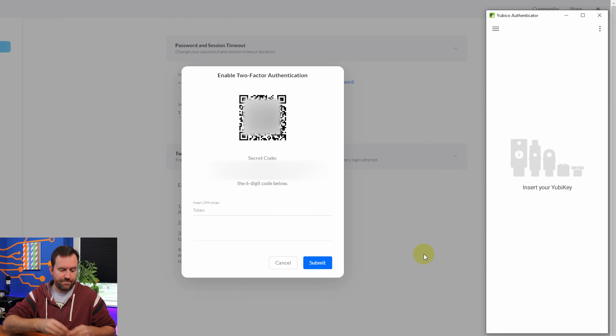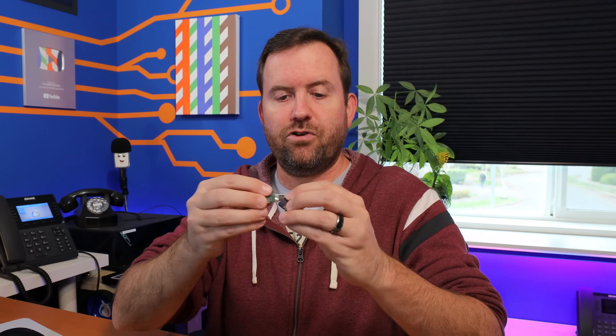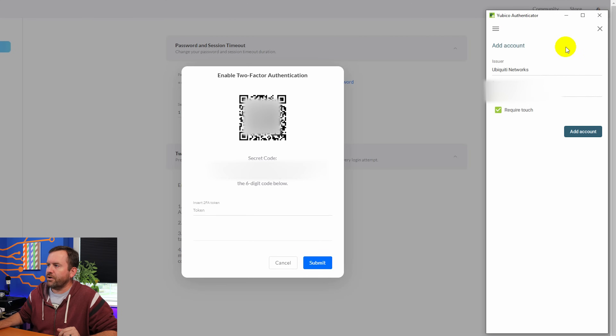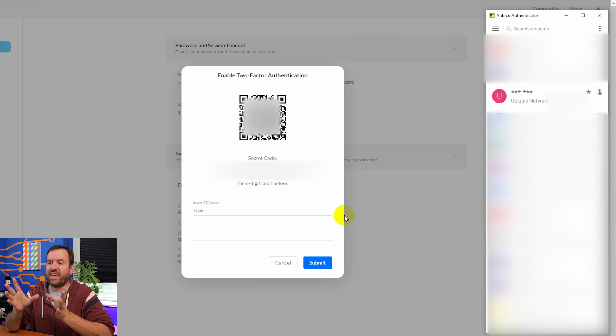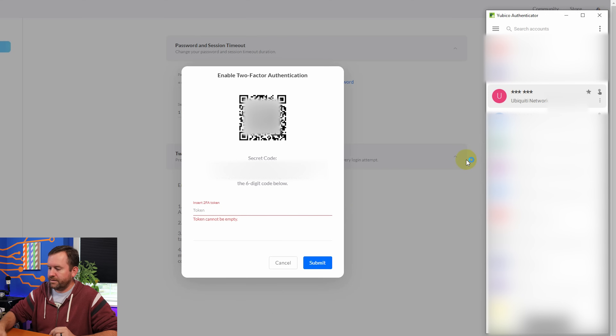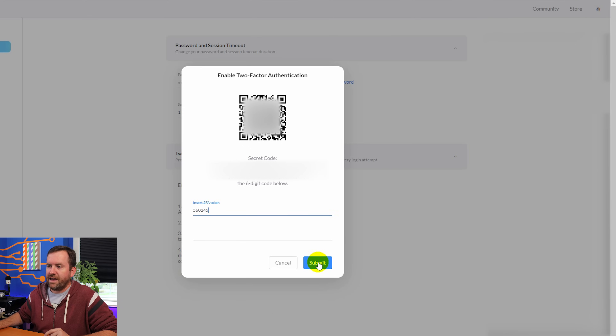We pull out that YubiKey and insert the third one. I don't have USB-C on the back of my keyboard, so I'm using a USB-C to USB Type-A adapter. Scan QR Code, then click Add Account. Once you've scanned the QR code into every device where you want TOTP capability, you come back to the site, double-click Ubiquiti, touch the key to get the code, copy it to the clipboard, paste it in, and submit.